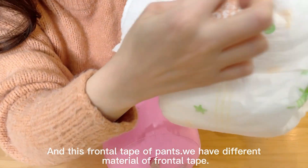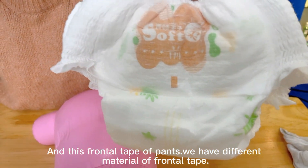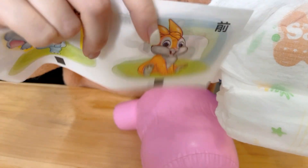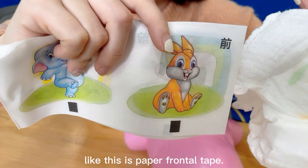And this is the frontal tip of the pants. We have different materials for the frontal tip. Like this is a paper frontal tip.